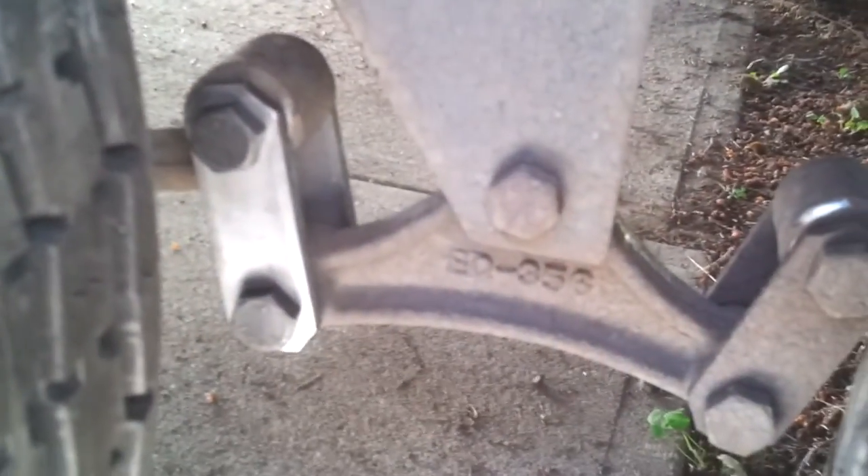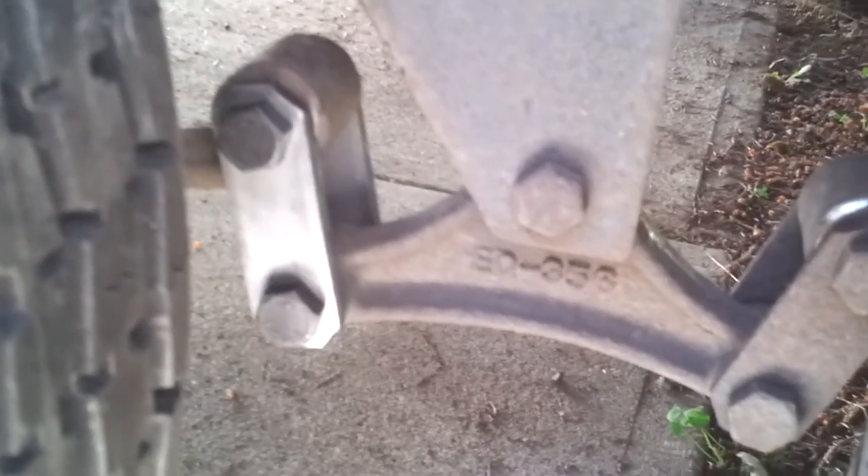So that's a catastrophic failure waiting to happen. Take a look at your spring hangers.